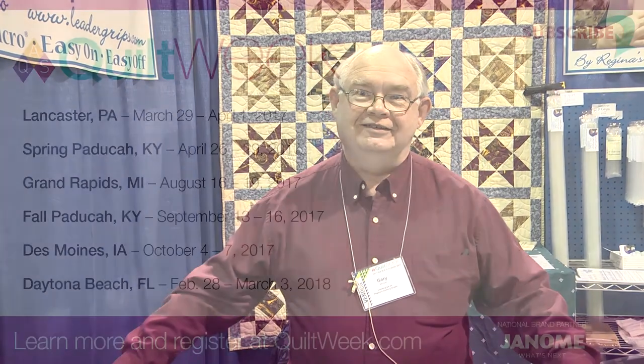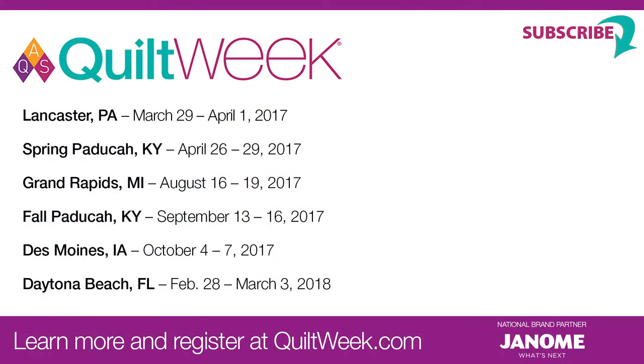Thanks for watching. Look for us at the Leader Grip booth at the next AQS Quilt Week. Thanks for having me.